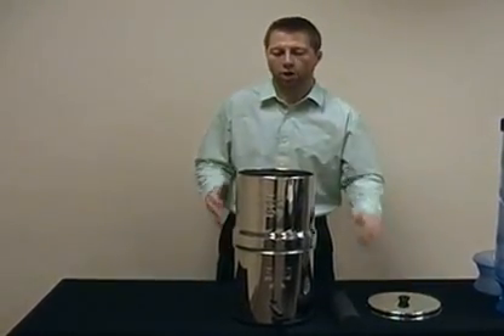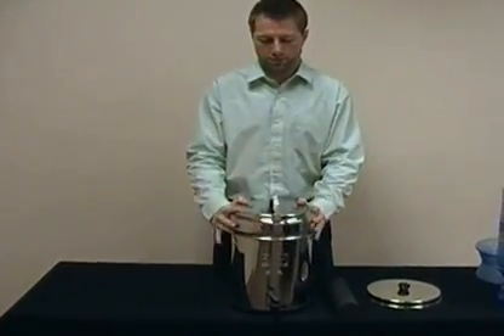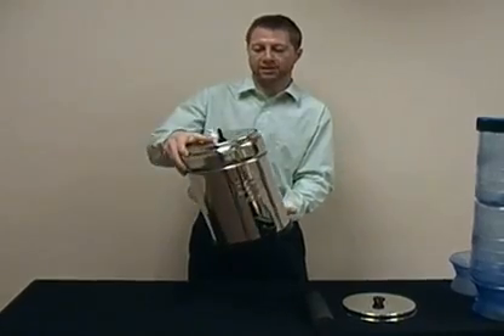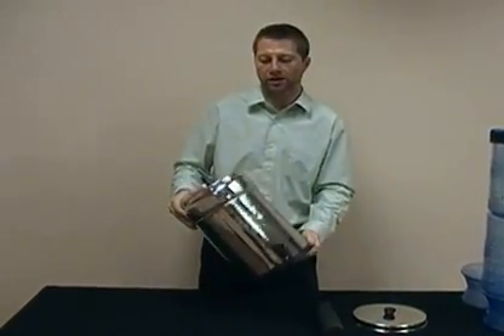For travel, all the stainless steel systems have the ability to be put inside one another to nest like that. This is great for traveling or for outdoors if you're going to be moving around a lot.